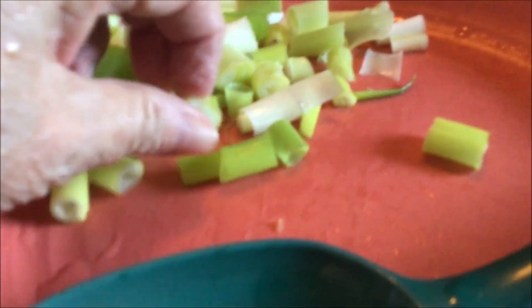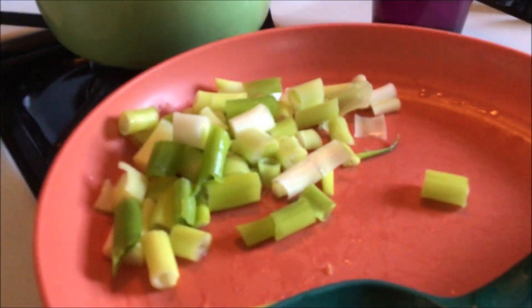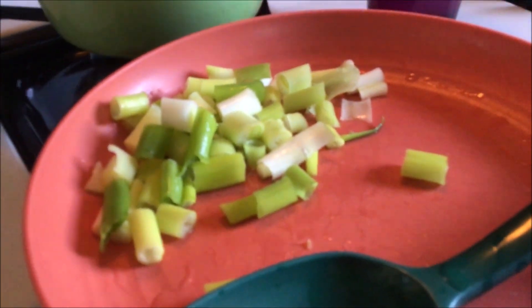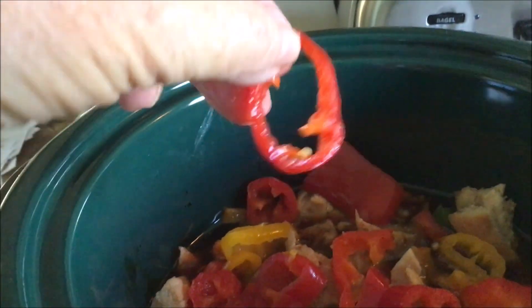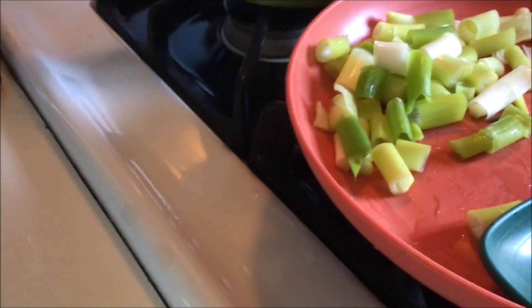I've got two or three green onions that were getting a bit old but still look all right — I just pulled off the bad leaves. I'll put those in the last half hour. I also had a little bit of a mini red pepper left over that I didn't want to waste, so I threw that in too. That's it — let it cook for a while.